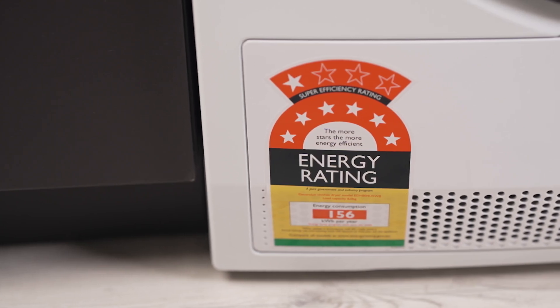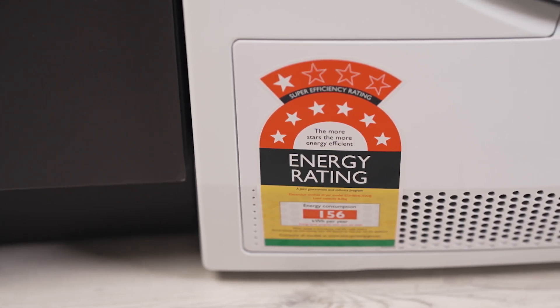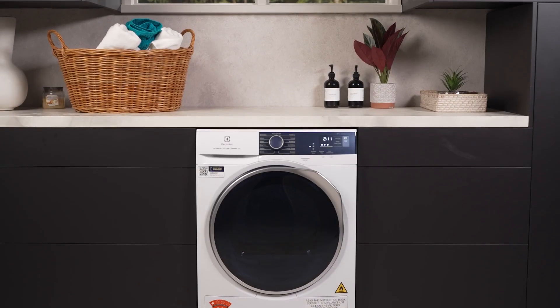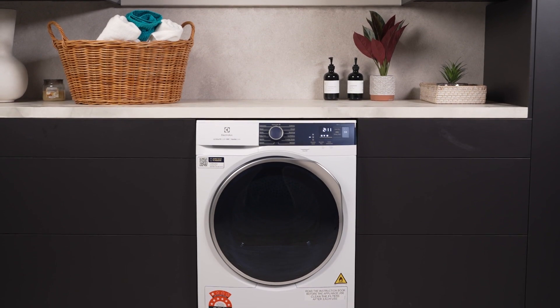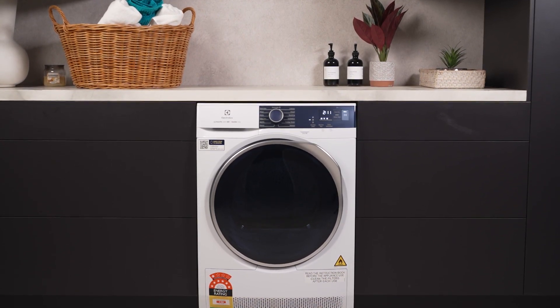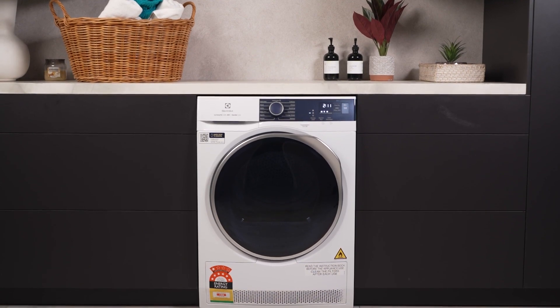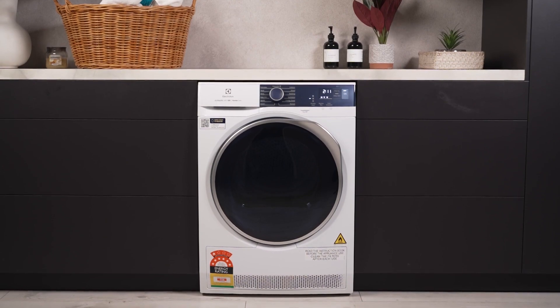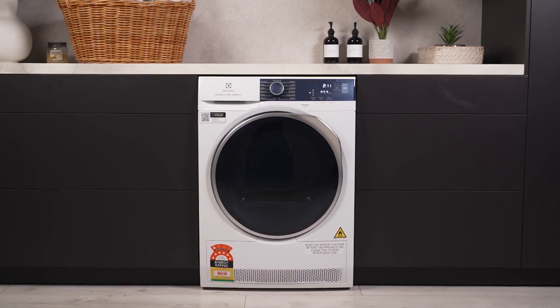which prevents over-drying, and a soft-touch drum that protects delicate items, the Electrolux 8kg Dryer is not just an appliance, but a guardian for your wardrobe. With these impressive features wrapped up in a user-friendly design, the 8kg Ultimate Care Heat Pump Dryer is an essential addition to any modern home, promising to make laundry day a breeze.